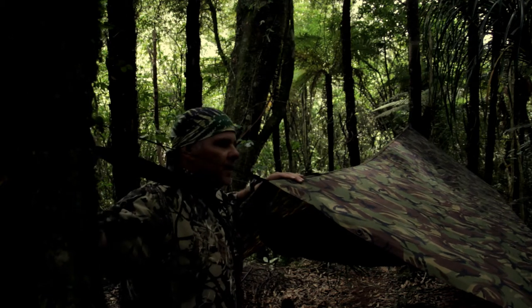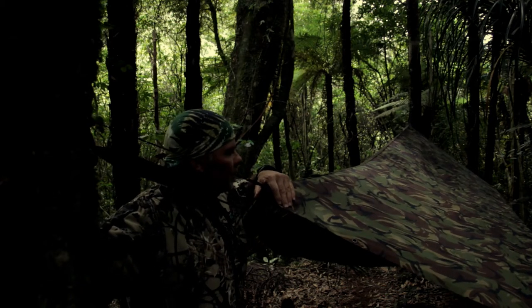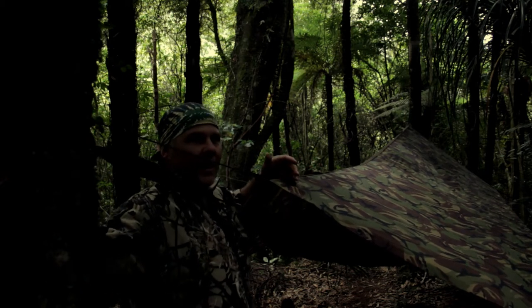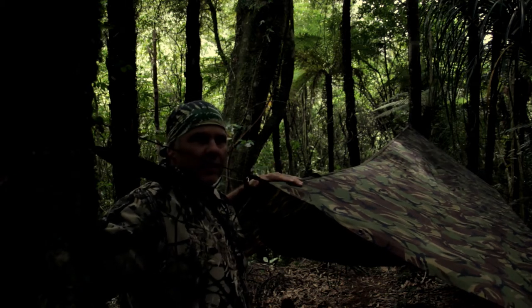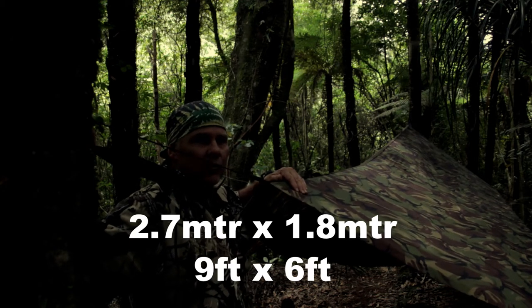This was, and I think still is, a standard army issue for the New Zealand Army. The camouflage pattern is called DPM — Disruptive Pattern Material — and it's based on the British design. This shelter is 2.4 meters long and 1.8 meters wide, so there's plenty of room under there.